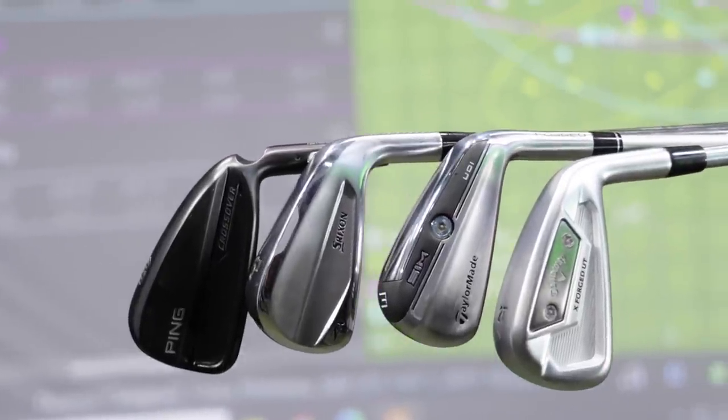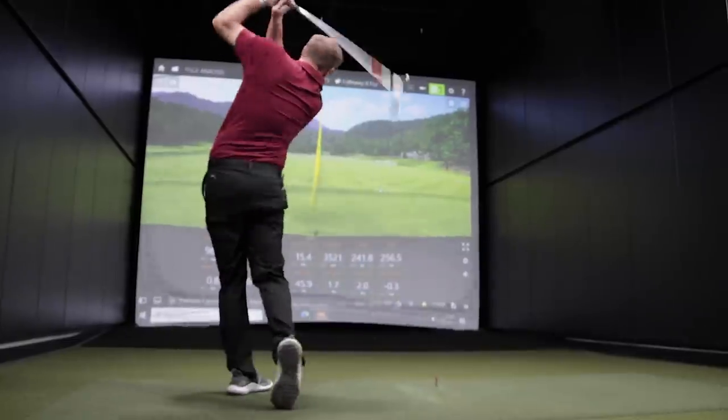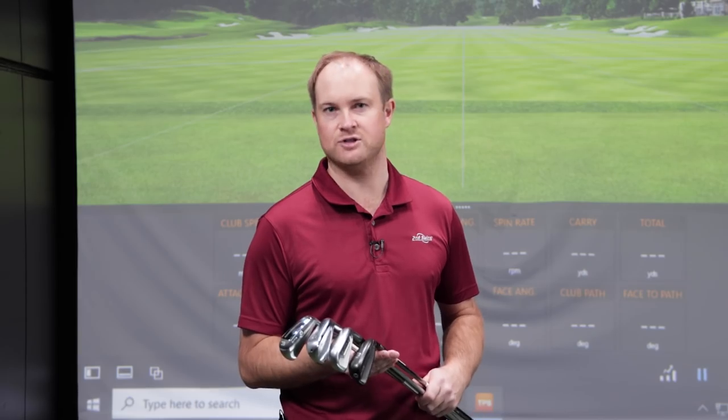The driving iron — my favorite club in the bag. Do you need a club that is an anti-left golf club? Do you need a gap between your fairway wood and your longest iron in your bag? You're going to definitely want to watch this video.